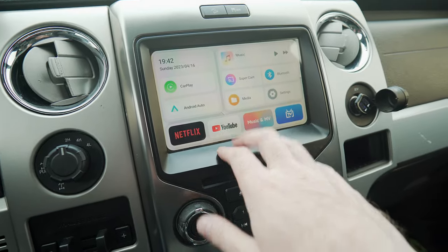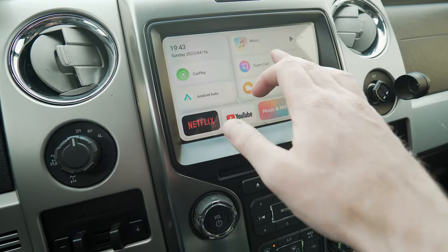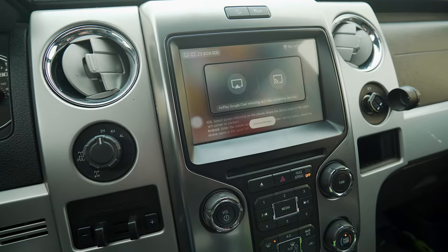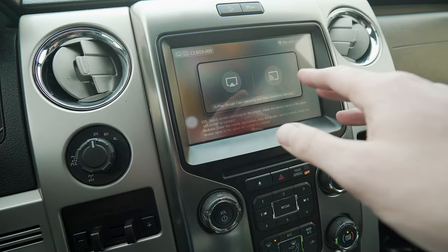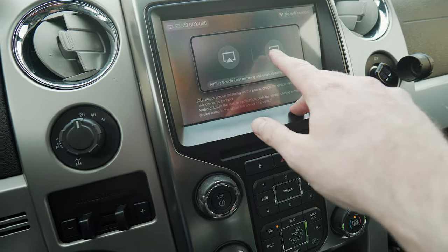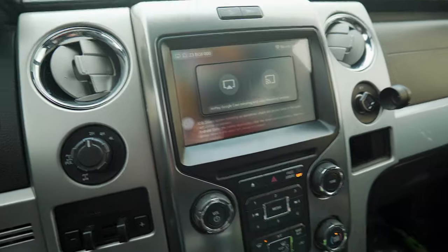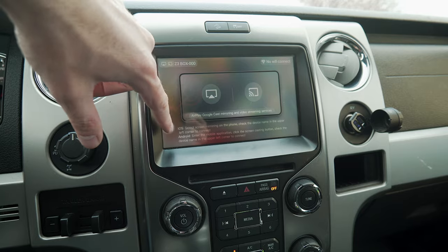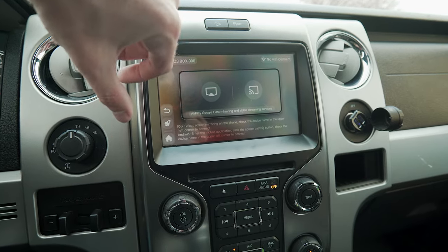Now we're back at our YouTube/Netflix home screen. You can also wirelessly mirror your phone to this since you're hooked up via hotspot. From YouTube I haven't been able to do Chromecast, but I have been able to AirPlay it, which I'm assuming will save data since your phone is running it. On most screens, you can hit that little bubble to get back home.